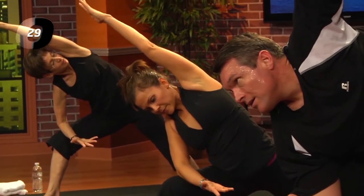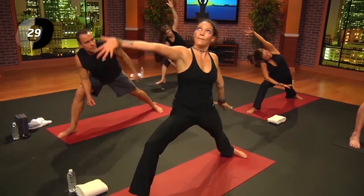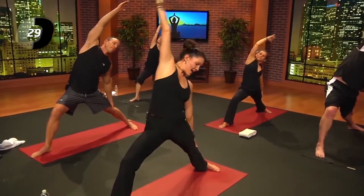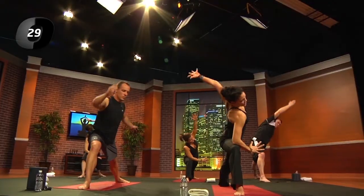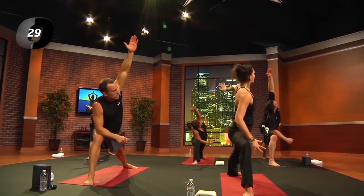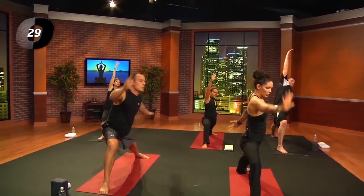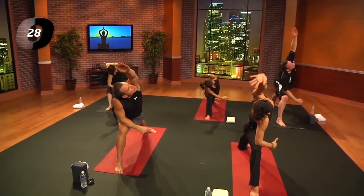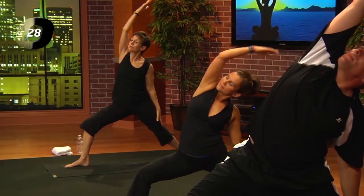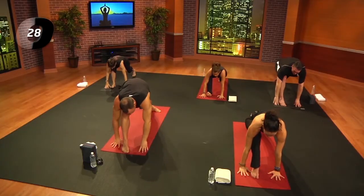We're going to take this through a little baby vinyasa. Inhale, reach up and over, right arm back; exhale, reach forward, press to the right elbow and lengthen through the left side body. Inhale, reach back; exhale, reach forward. Inhale, reach back — and this time, swivel all the way around. Bring your hands to the floor, pick up the left heel, you're back in your lunge.